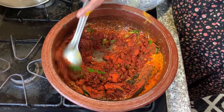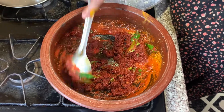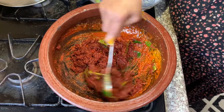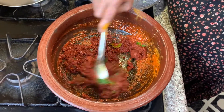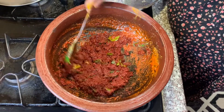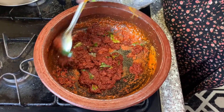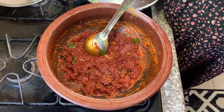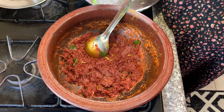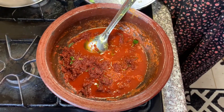I would like to add the dish on the main dish. I'm going to add the sauce on the side. I'm going to cook the meat.